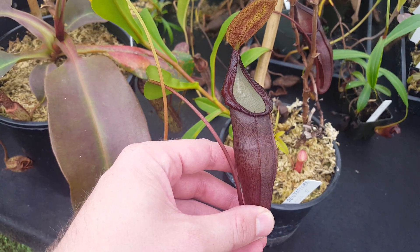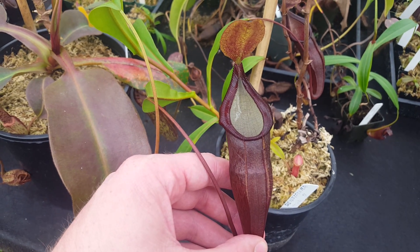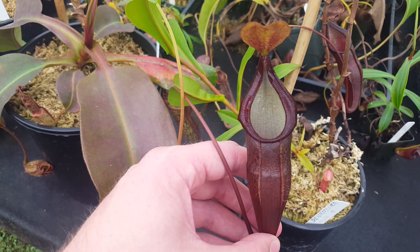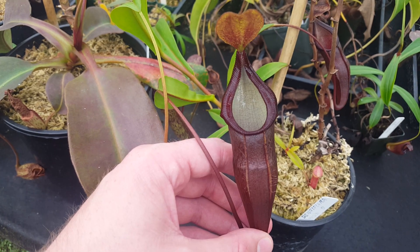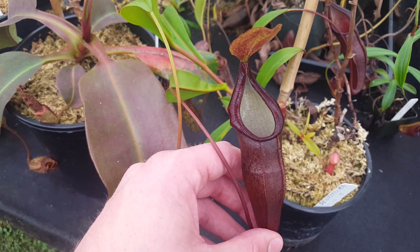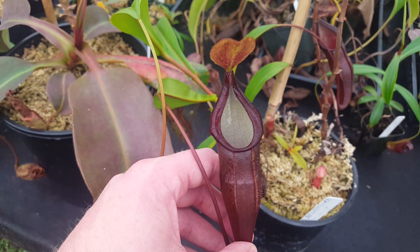It's a serious highlander from Sumatra. It's part of the complex that includes Nepenthes spatulata, diatus, singulana — that whole group. Densiflora is very much a highlander. It ranges from 1,700 meters up to 3,200 meters, which is about 10,000 feet. So it likes it very chilly, and it can be a little bit challenging to grow if you don't have a consistent highland situation.